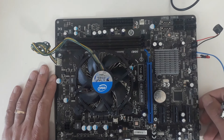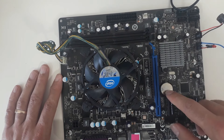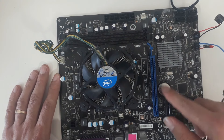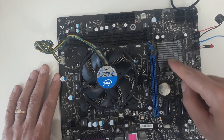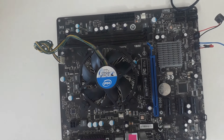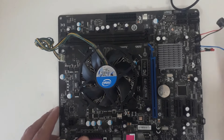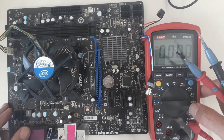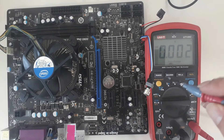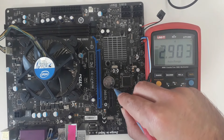The first voltage present on the motherboard is the voltage provided by the CMOS battery — usually plus 3 volts. This voltage enters the PCH and a part of the IO, driving part of the PCH block. I check the voltage on the motherboard: around 2.9 volts is present.